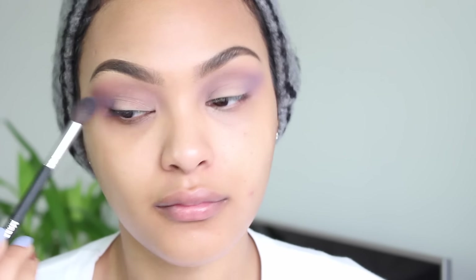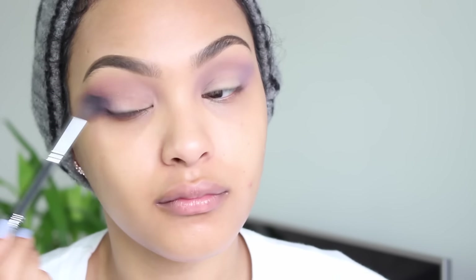I'm just adding more eyeshadow — the more you build, the stronger the eyeshadow will show up on your skin. So I'm just applying layers and layers of the same lilac color.